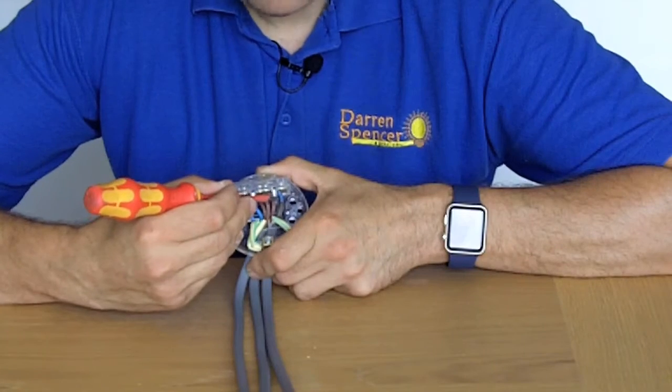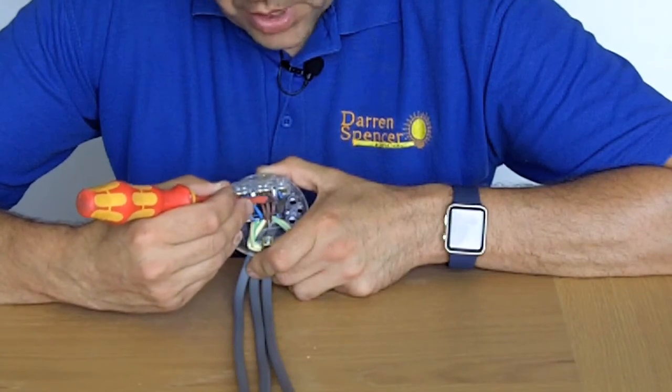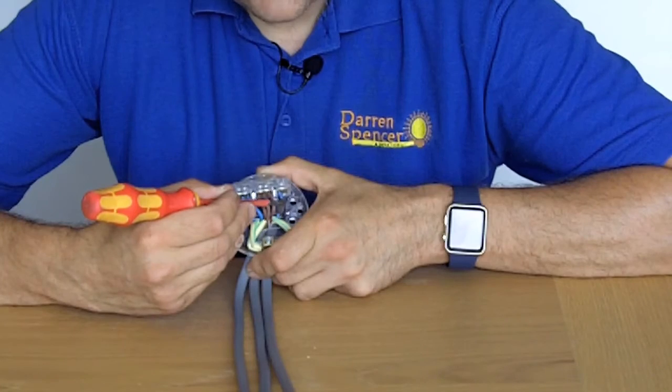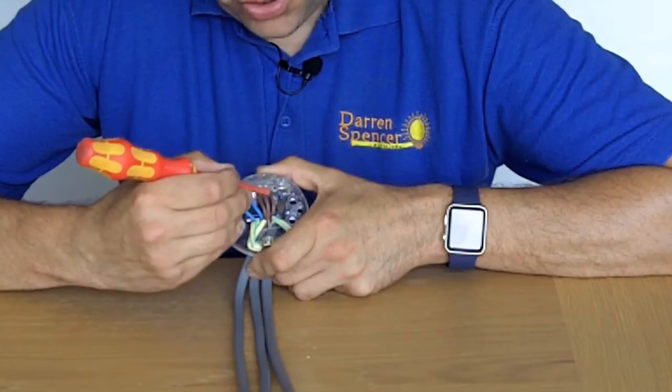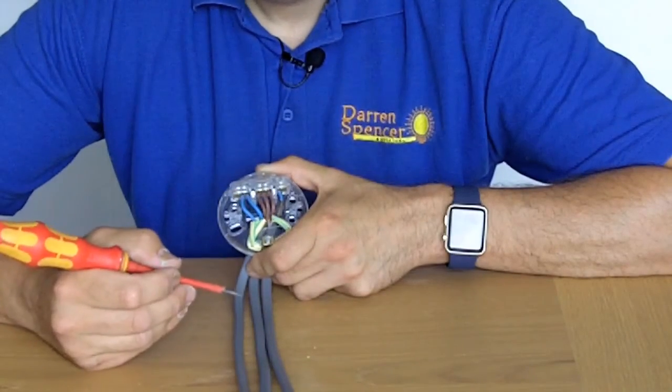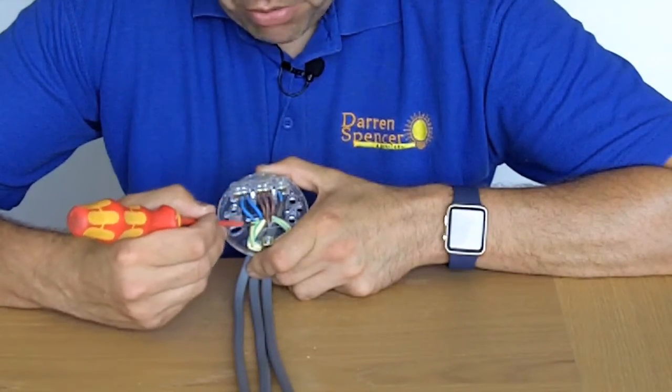This is the crucial one: you have a live and what looks like a blue wire, but it's actually the switch live. It has a little marker on it because when your light switch is turned on, this becomes live — and that's what turns your light on and off. So this can't be mixed up with a neutral.